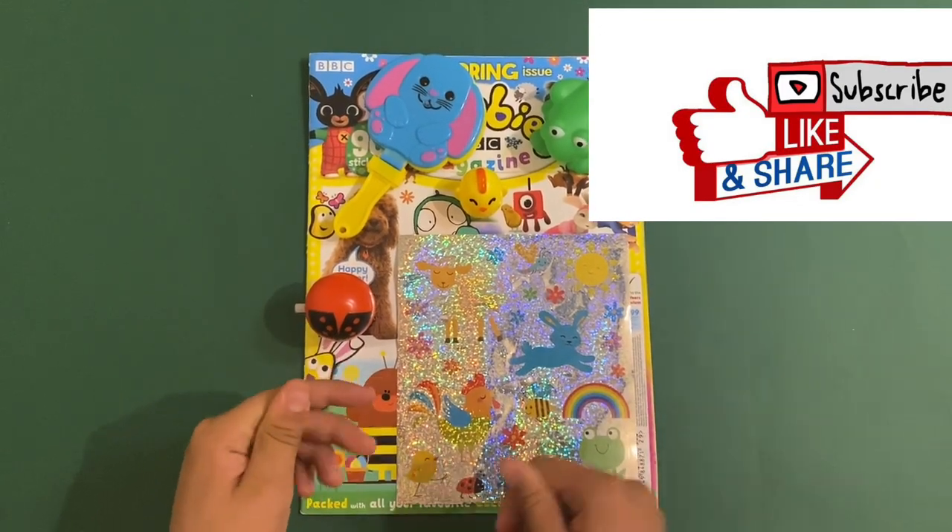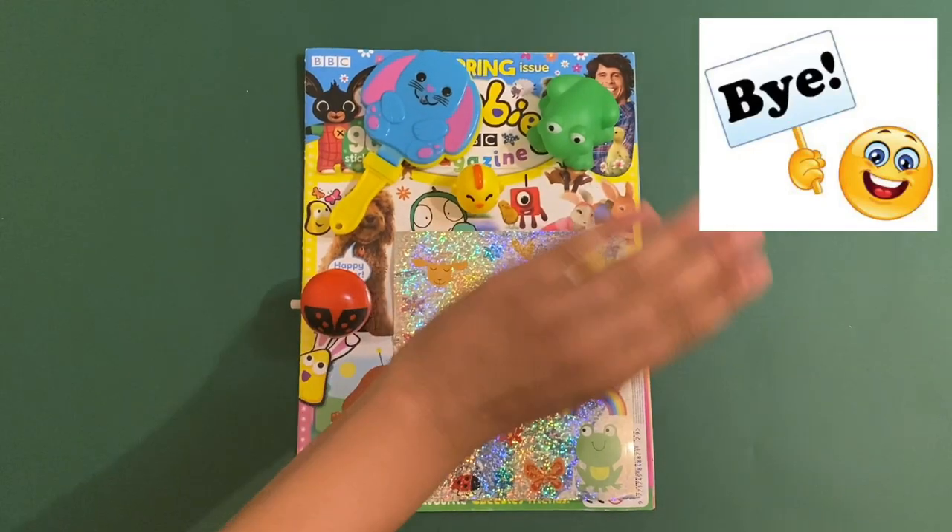That's it! Thank you for watching this video. Please like, subscribe, share, and leave a comment. I'll see you next time — bye bye!